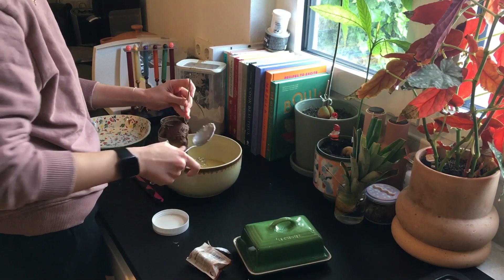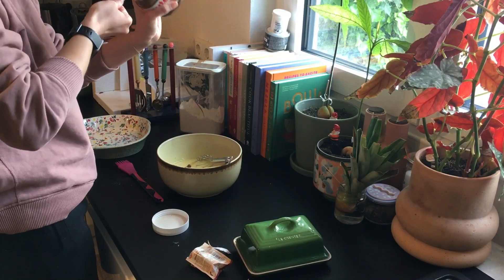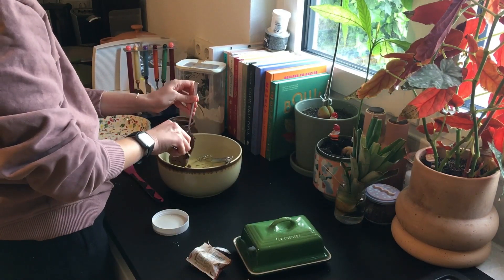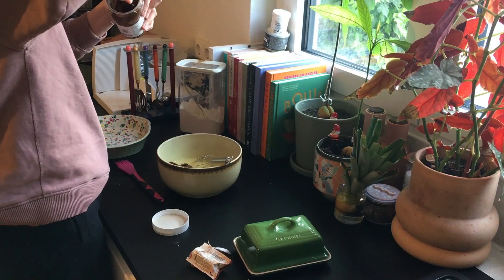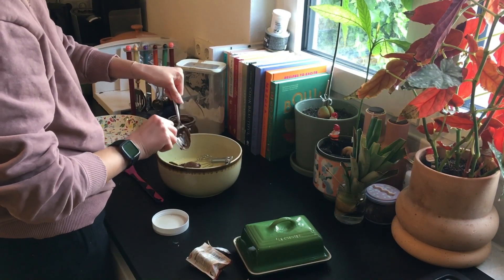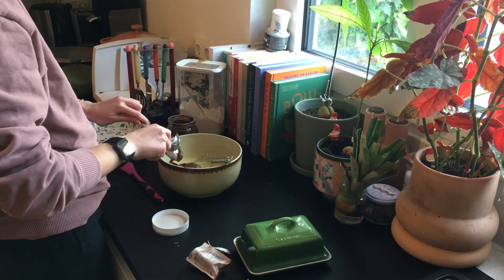After I put in a little less than a cup of flour, I realized the consistency was a little bit too thick for my taste. So what I did was add some water, but you can also add some milk at the end to make it a little less sticky.